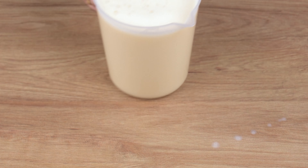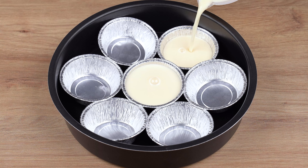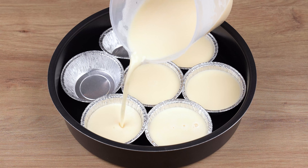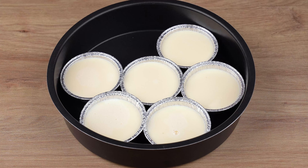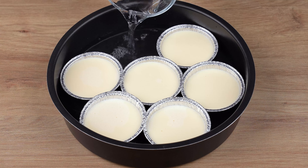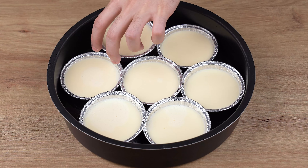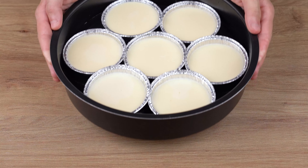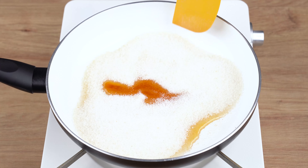Now pour this mixture into 7 mini aluminum pie cups arranged in a baking pan that is large enough to fit them all. I'm using disposable mini pie cups with a capacity of 100 milliliters each. Then remove one of the cups from the baking pan and pour in enough water to fill half of the pan. Finally, take it to the oven, set at 180 degrees Celsius or 356 degrees Fahrenheit, and bake for one hour. Baking time may vary depending on the power of your oven.